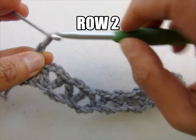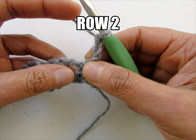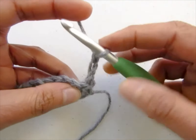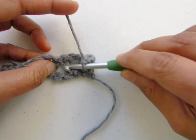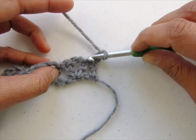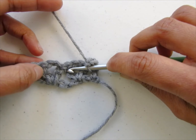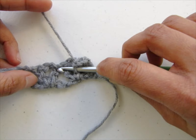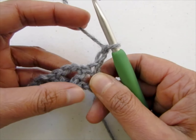Now let's begin row 2. To begin row 2, chain 2 and turn. Row 2 is a shell stitch row and each shell is made of 3 double crochet, chain 2, and 3 double crochet worked into the same chain 2 space. Before working the shell, we have to work a front post double crochet around the first leg of your V-stitch. A V-stitch has 2 legs with chain 2 between. We will first work a front post double crochet around the first leg, then work a shell into the chain 2 space, and then work a front post double crochet into the next leg. That completes our 3D shell.